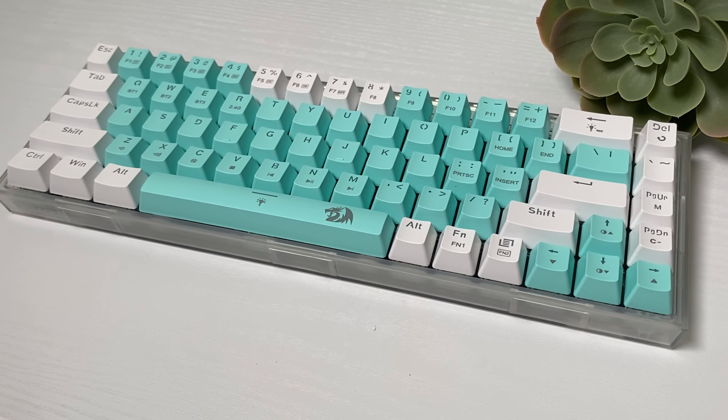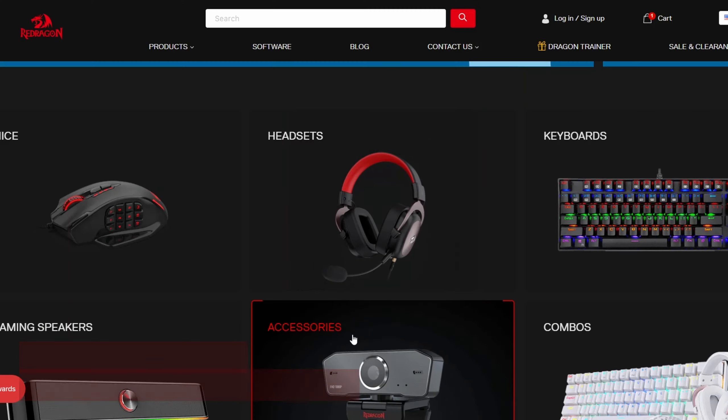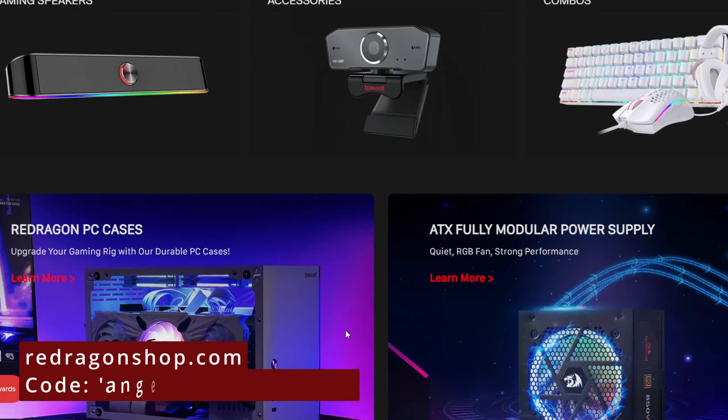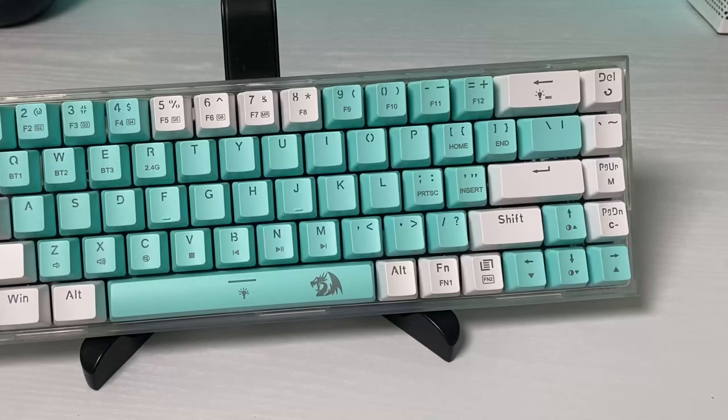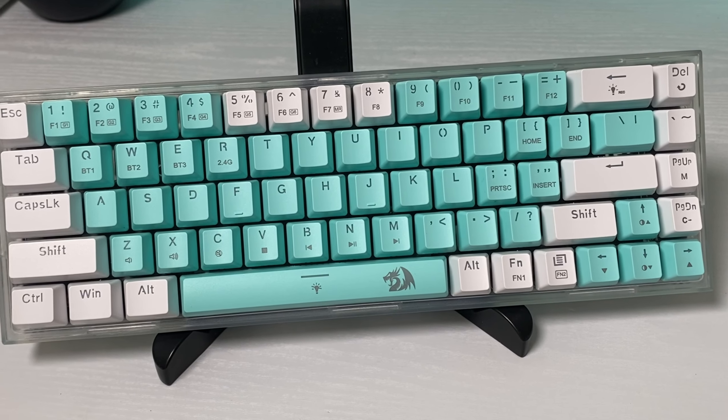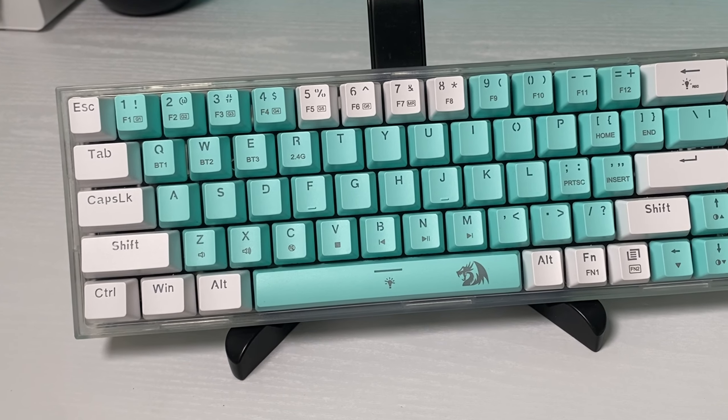This keyboard does have software, which you can check out on Redragon's website. The software is pretty basic and easy to use. You'll have access to a wide range of customization features and settings like macros and RGB.